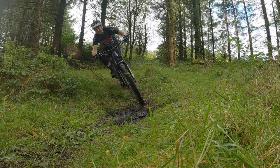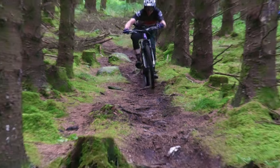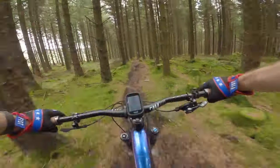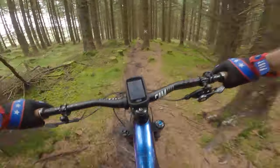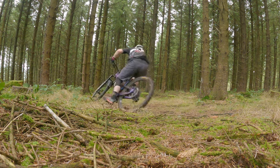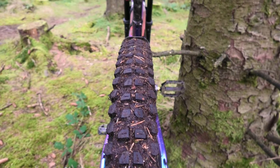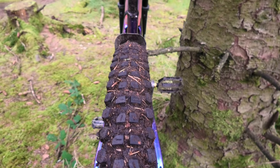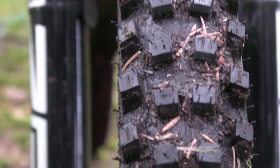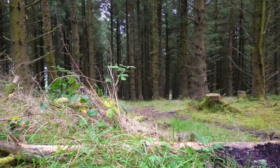In the wet, they hook up just as well as they do in the dry. Those tall side knobs biting deep, mechanical grip coming through rooty, rocky, wet sections. There's no squirm, no uneasy feeling — they're keeping a straight line really, really well. When they do finally let go, it's very predictable and easy to control. No dramas, no nightmares. Mud clearance is really good — the back doesn't clear as much as the front due to the tread design, but the front is brilliant. We were riding some really horrible sticky claggy peaty mud and it cleared really, really well. Very impressed.